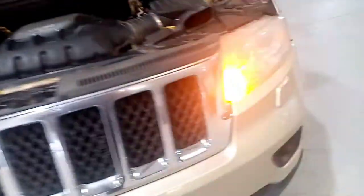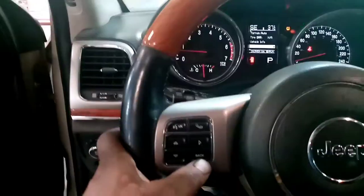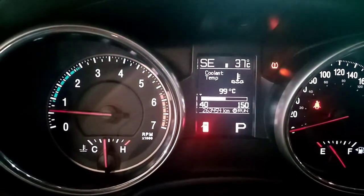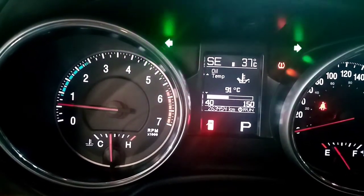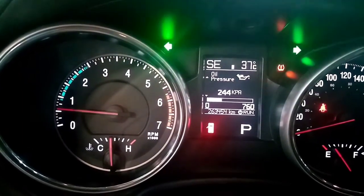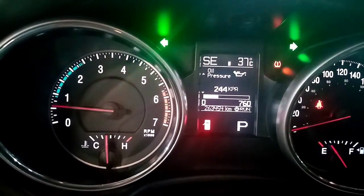Okay na yung gawa natin guys. Papakita ko na lang sa inyo yung Suburban pag natapos ko yun. Jeep Grand Cherokee ito guys, ang ginawa natin - 5.7, Jeep Grand Cherokee 4x4 5.7 engine. Update ko kayo guys nung ginawa natin Suburban. Check natin yung pressure. Yung coolant normal, yung oil temperature normal din. Tapos yung pressure - mataas na yung pressure, 244 KPa. Dati bagsak yan, ano lang 180.